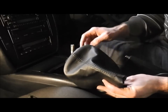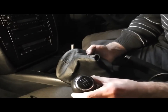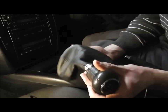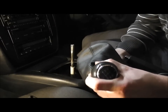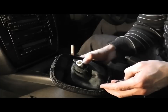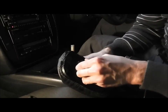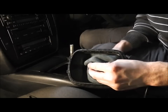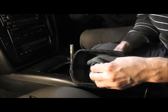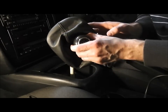Keeping in mind that the tabs need to face forward, put on the gear stick. Next, put on the rubber collar, put on the metal collar, and then you can put the gear shift back on.